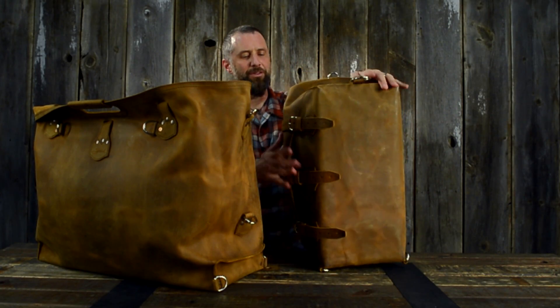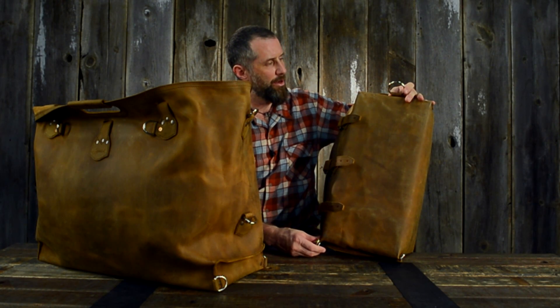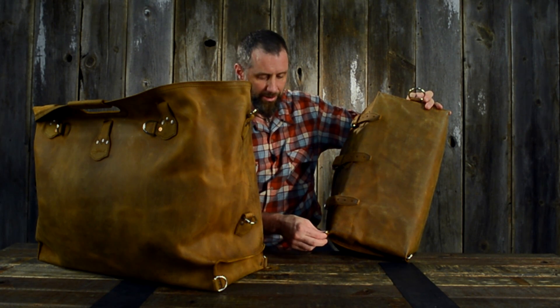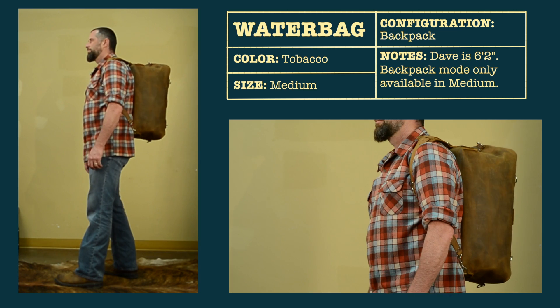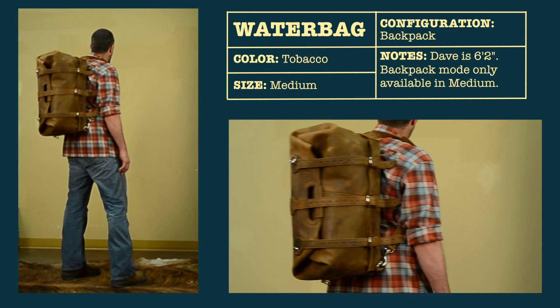Now the medium here — the beauty of this is that it turns into a backpack. There are two D-rings: you take the shoulder strap off, connect it here, go up to here, run it through, and back on down to here, and you've got yourself a handy little backpack. It's actually quite comfortable too.